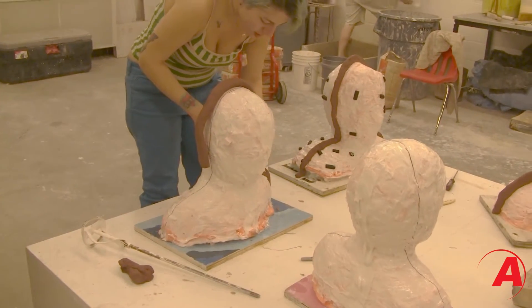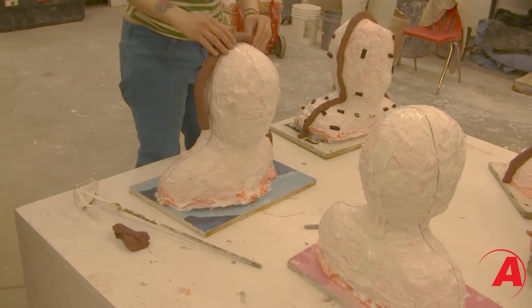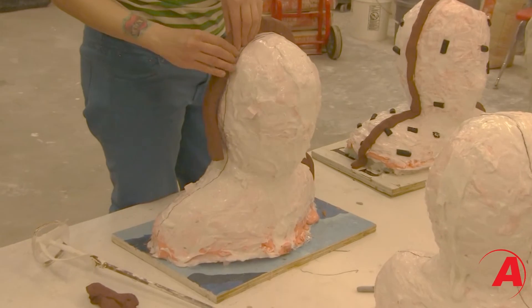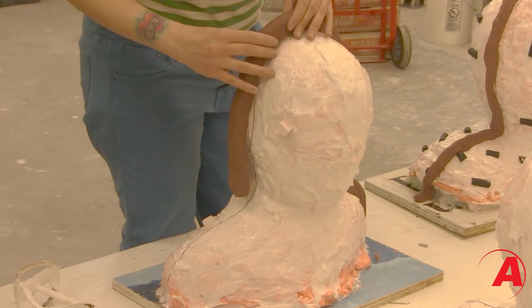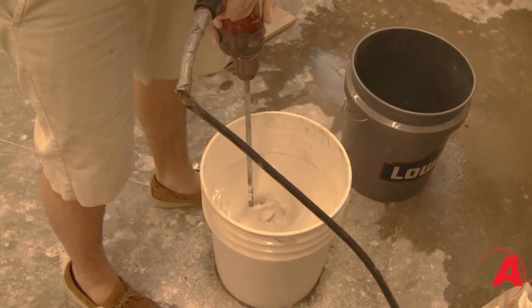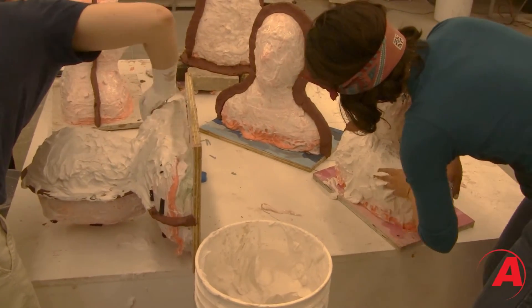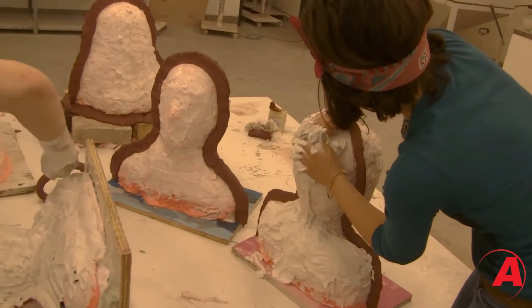About 24 hours later we were able to start building our mother mold. We started by making a flange on the silicone mold out of clay to have a starting place to separate the two sides of the mother mold. We covered that then in Vaseline. Once we were done with that we mixed up a thick batch of plaster and applied it to the silicone mold to start building that one half of our mother mold.